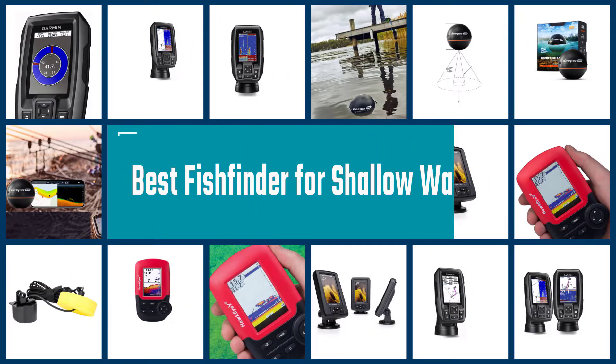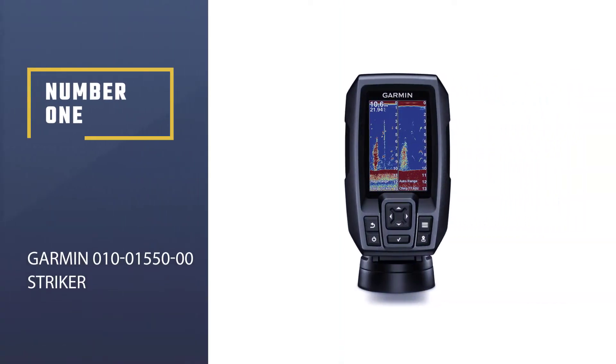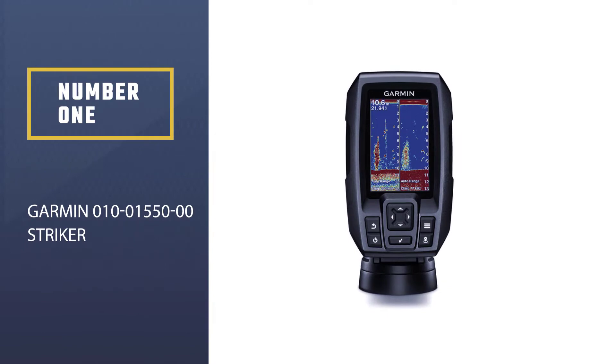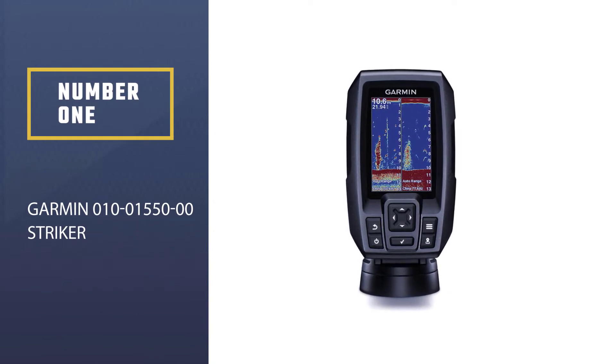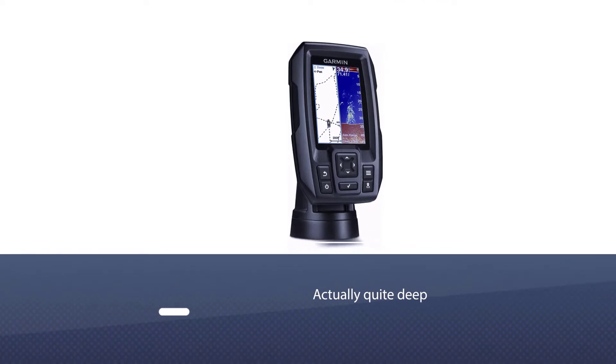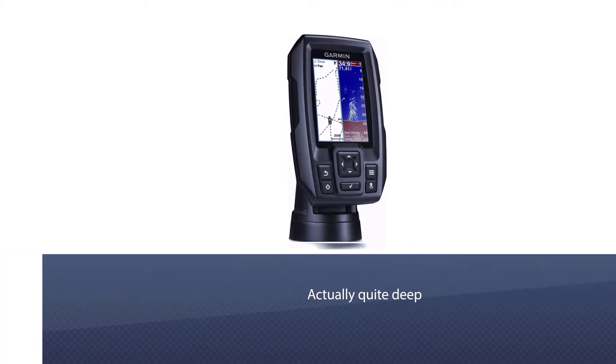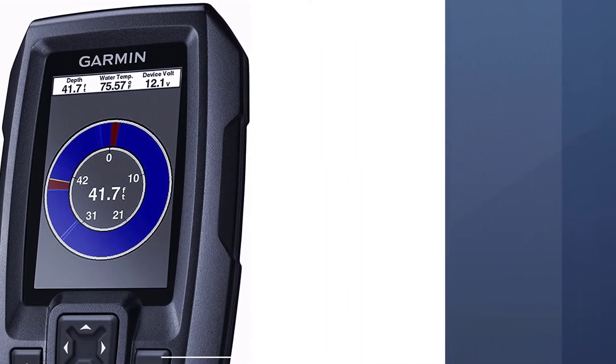Here are the four best fish finders for shallow water. Number one, the Garmin 010-01550-00 Striker. This fish finder can easily find fish to depths of 750 feet in salt water, which is actually quite deep, and it can go twice that depth in fresh water.